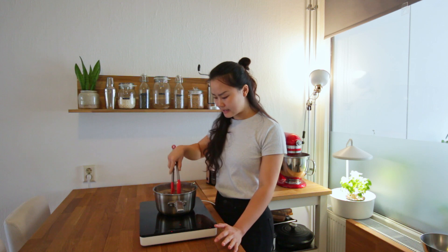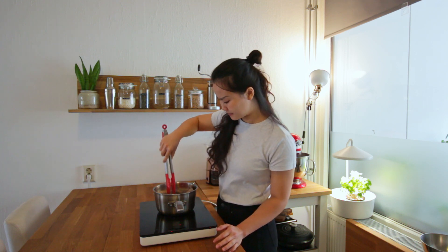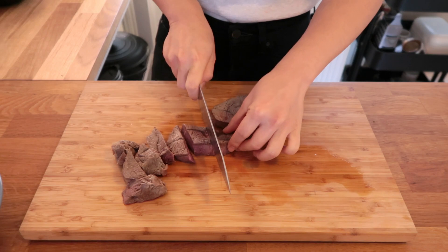Beef shank is quite a tough cut of meat and this is perfect for stewing. It's pretty much done. Next we're going to cut up the beef into chunks and put it in the pot.